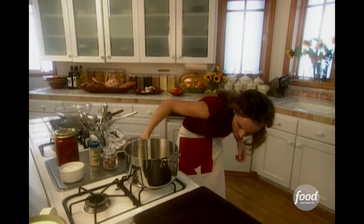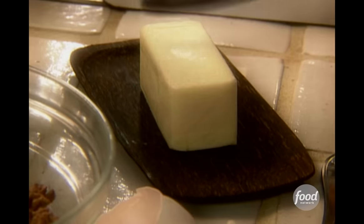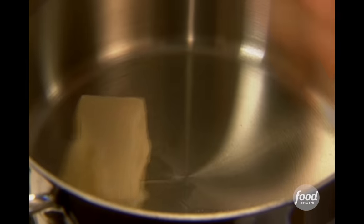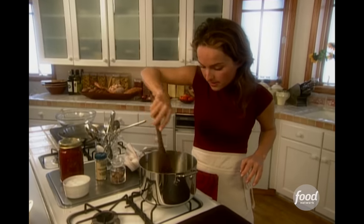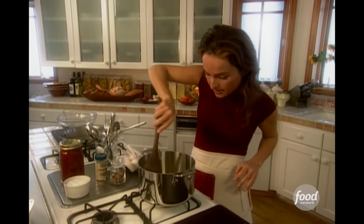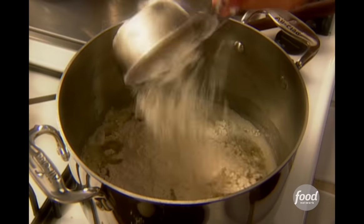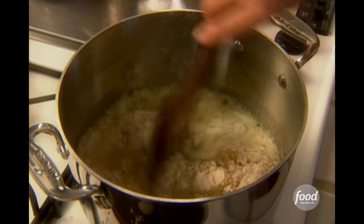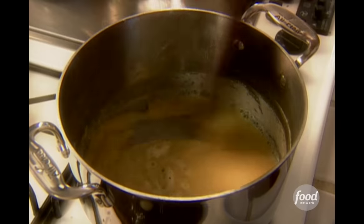I'm going to lower the heat to make my béchamel sauce, which is a sauce made out of butter, flour, and milk. We need five tablespoons of butter. I'm going to melt my butter before I add my flour — make sure it's nice and melted. Now I'm ready to add half a cup of flour and quickly start stirring. I want a nice creamy sauce with no lumps. I'm melting the flour, basically cooking all that gritty raw flour taste out of it.